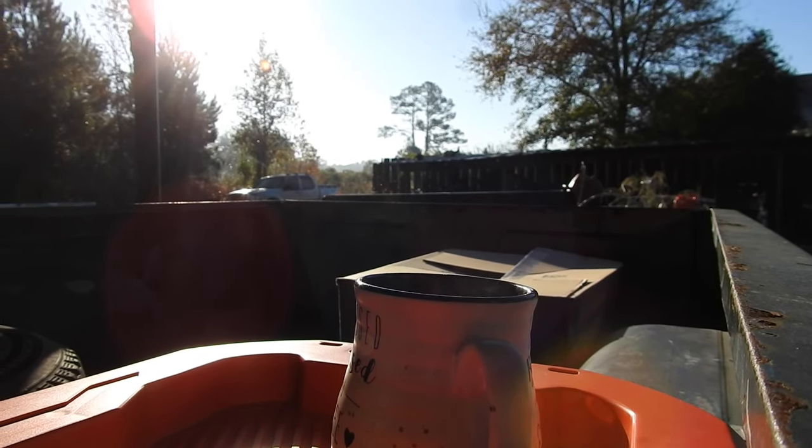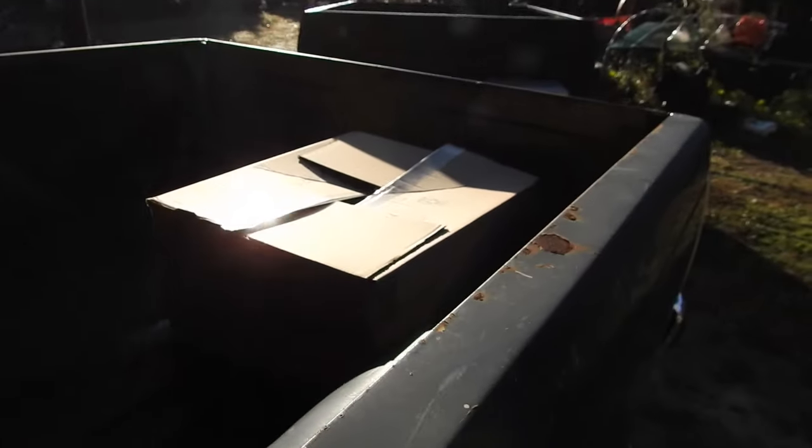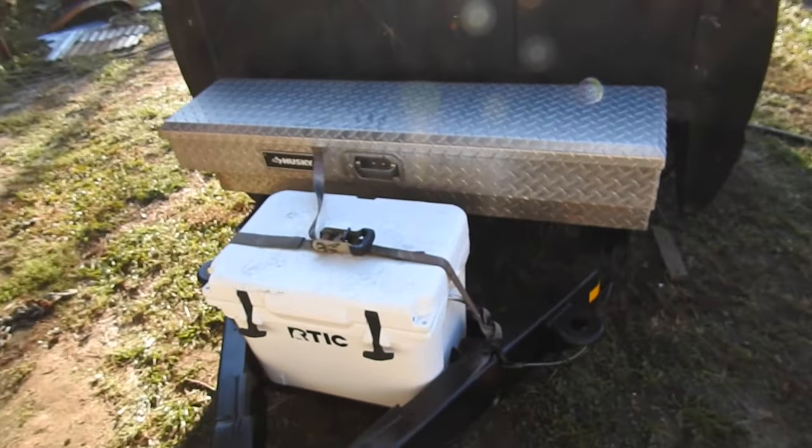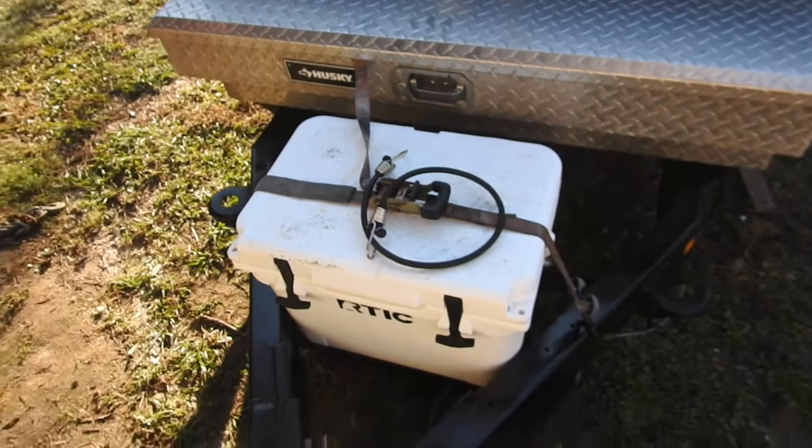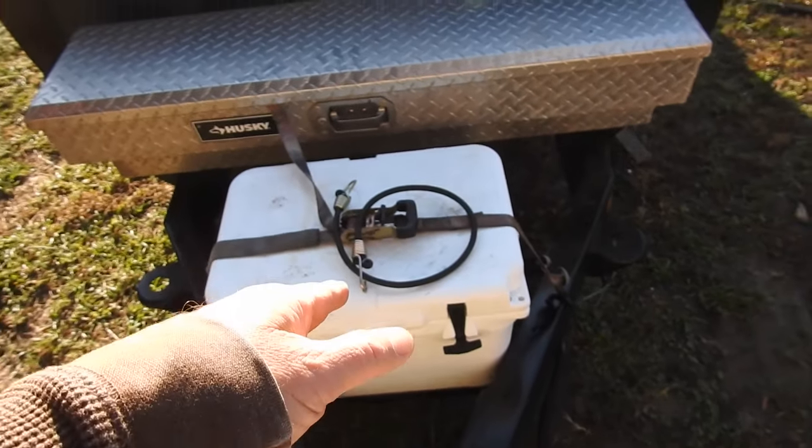I'm right here in the garage. I jumped up out of bed, got my coffee, I've got this box — that's the new stereo system — and I've got my trailer still hooked up. I've got a ratchet strap holding down the cooler. I just picked up this bungee cord for $3 — we'll add that to the list. I'm going to take the ratchet strap off; that'll be so much easier.